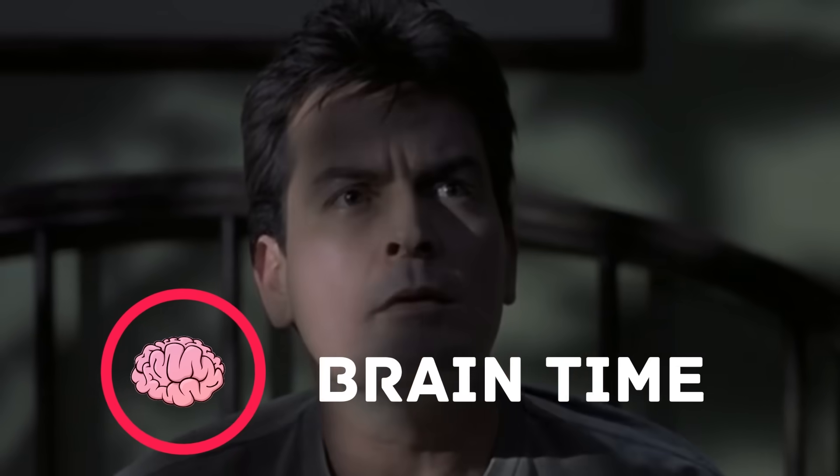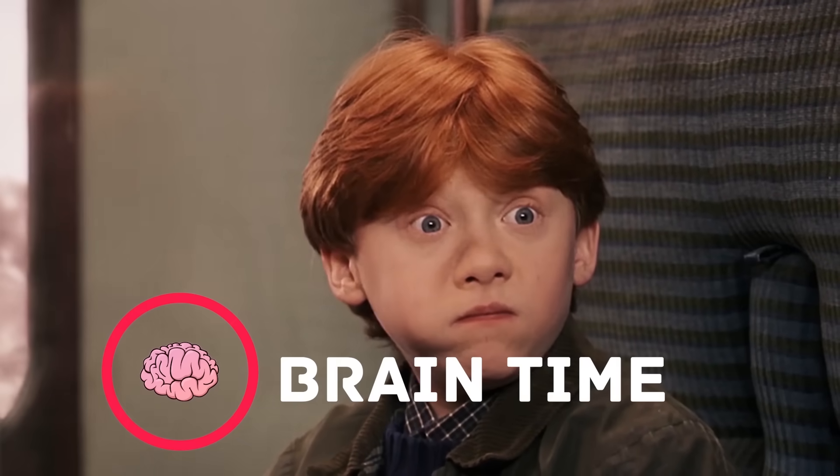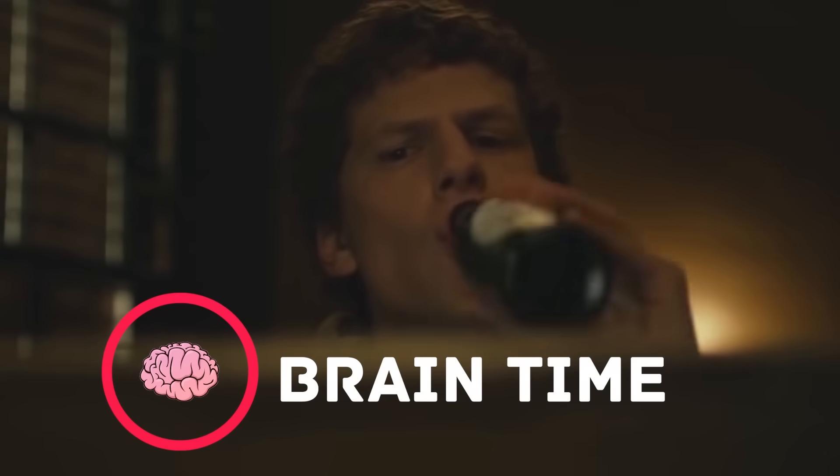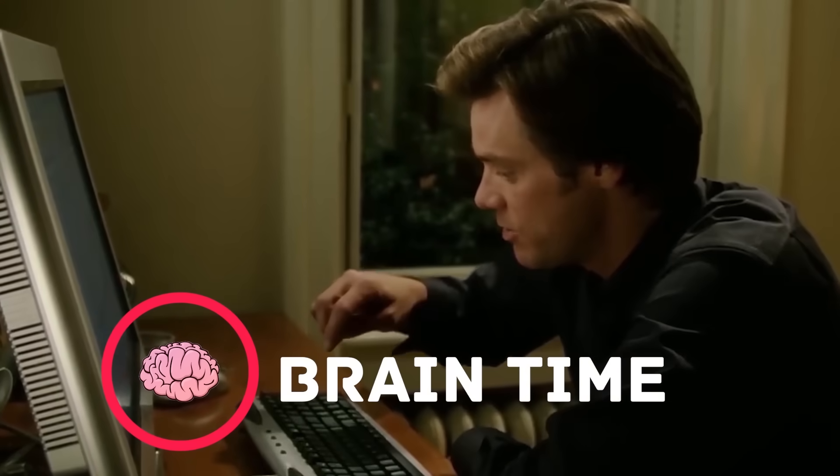It's time to recharge your brain. Visit the channel Braintime, where you'll find a lot of interesting and useful facts, lots of positive energy, and tons of useful information. Subscribe right now — it's going to be really exciting.